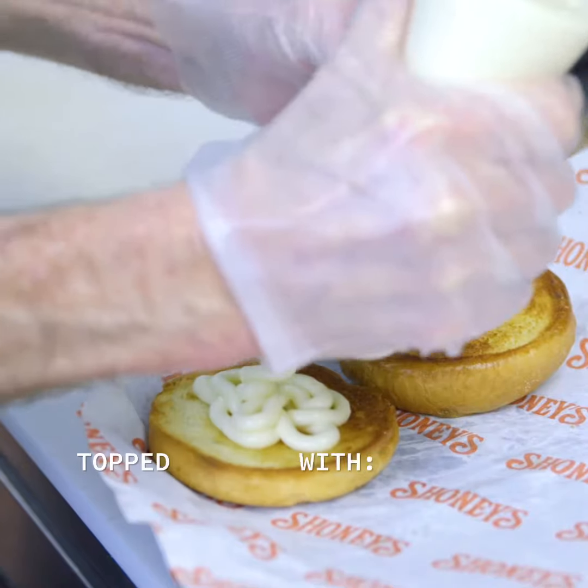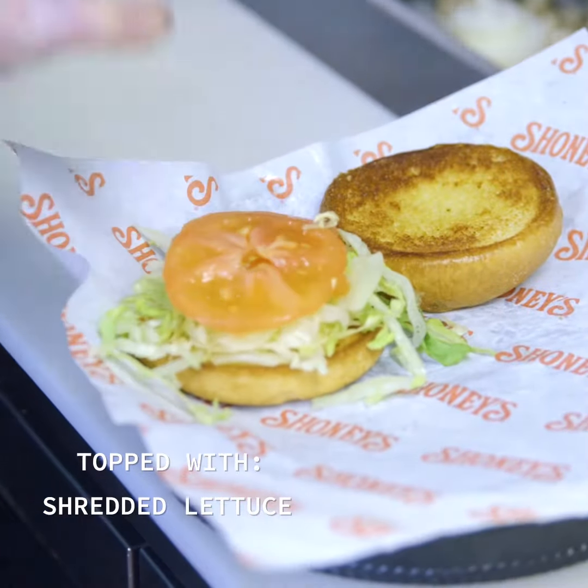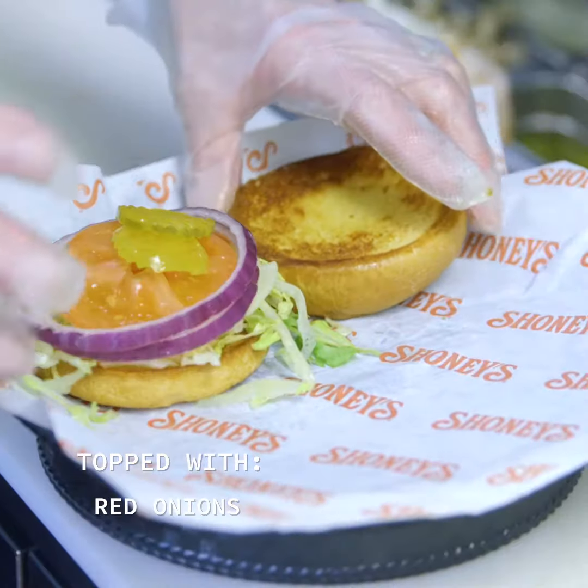The sauce that you choose, shredded lettuce, fresh tomato slices, pickles, and red onions.